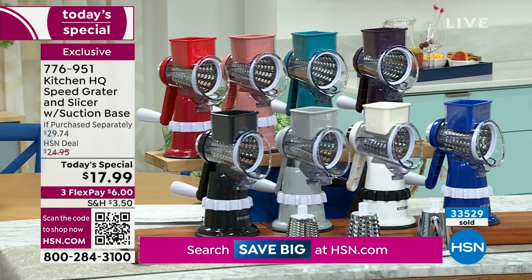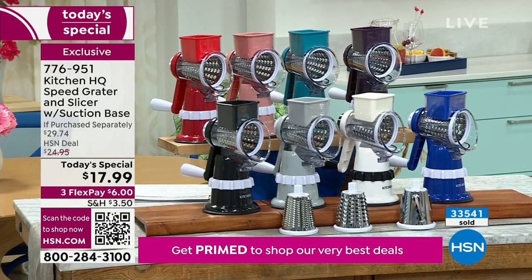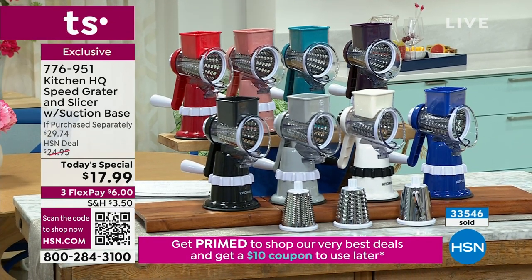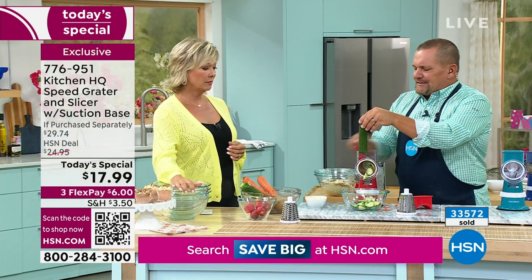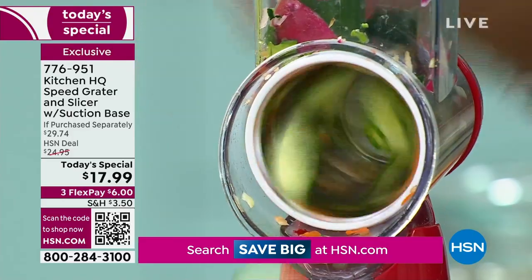Get as many as you'd like — it's six bucks on FlexPay to get these on their way. The item number is 776951. Make bread and butter pickles, slice cucumbers for cucumber and onion salad.